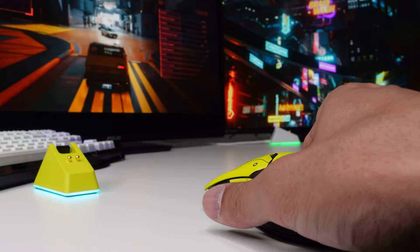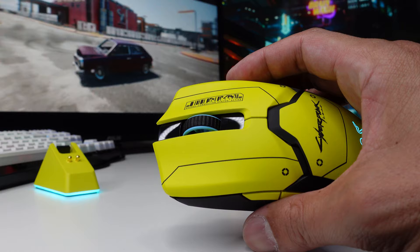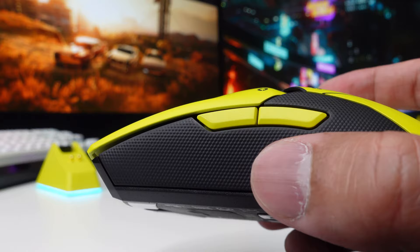The mouse is matte yellow in color. There is some glossy black around the mouse wheel. The mouse wheel itself is black with some greenish-blue — more like a cyan color. The side has a rubberized grip.